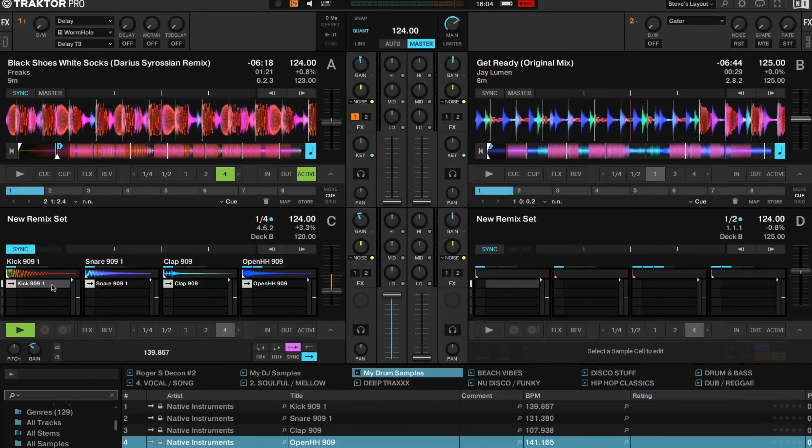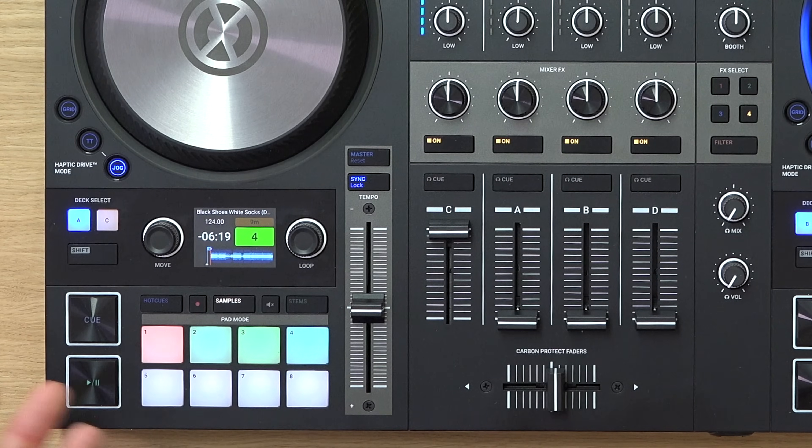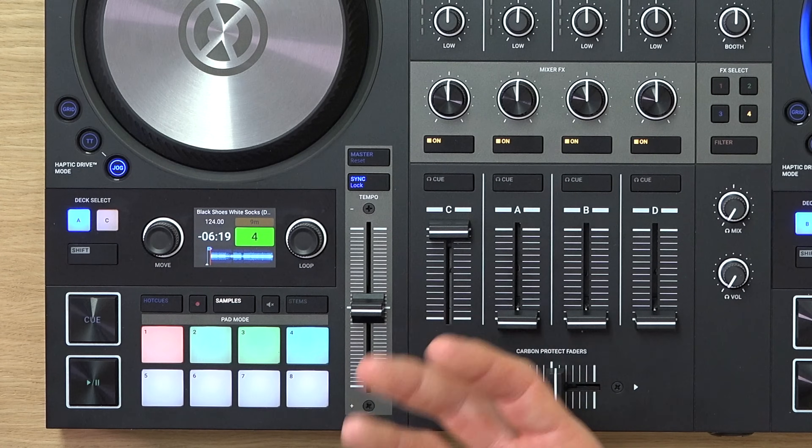It's very important that all the samples are set as one shots. As you can see here, this little blue arrow means this is a one shot — that would be a loop, that's a one shot. Also this setting here determines whether it plays all the way to the end or whether it will only play for as long as you've got your finger on the button.